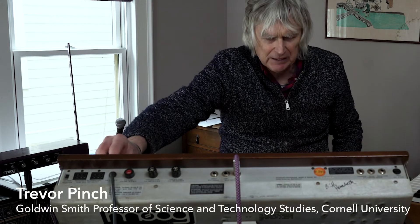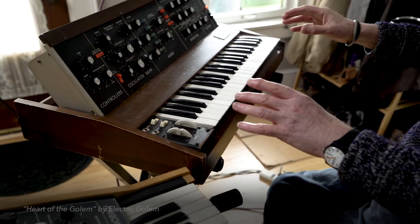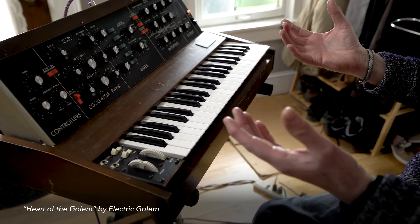That droning sound — that's such a typical, beautiful Moog sound. Hear that? It's subtly beating together, and that's what people love. When they talk about the warmth of analog synths, listen to that. It feels like it's breathing.